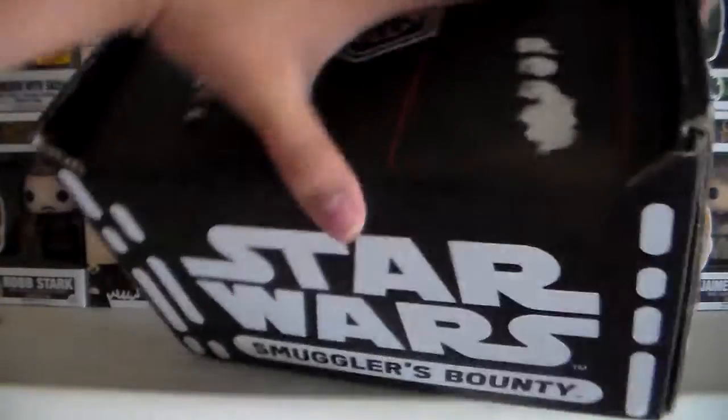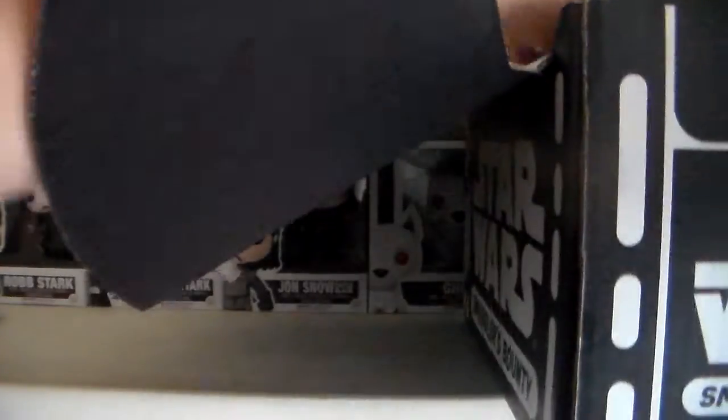And then we have what looks like a Poe Dameron pin. There it is. And let's go ahead and open this box up.